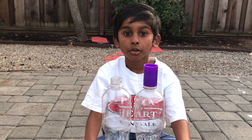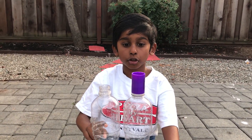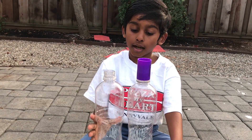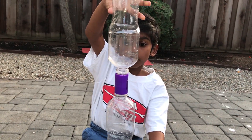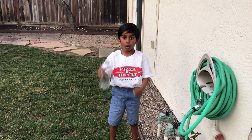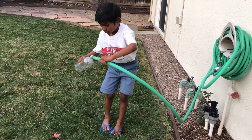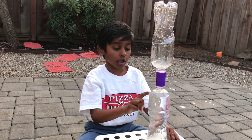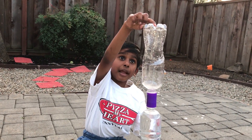I am going to fill up one bottle with water and put the bottle connector on any of the bottles. Then I am going to put the other bottle on top like this. Now I am going to fill up the bottle with water using my hose. The bottom bottle is filled up with water fully, but the top bottle is empty.